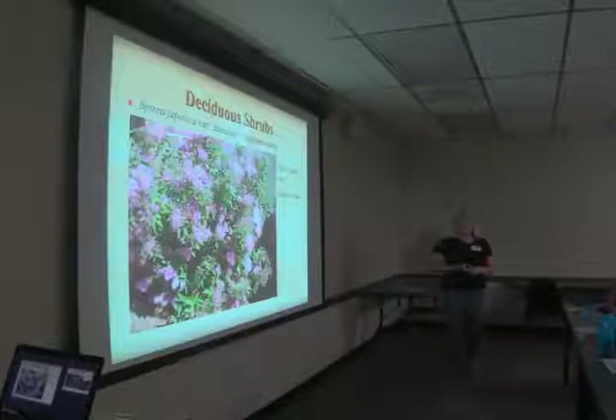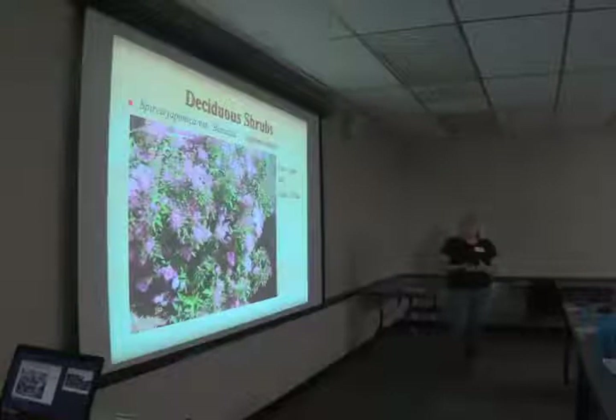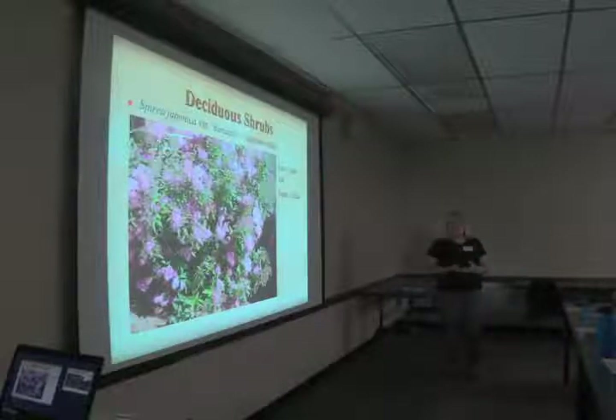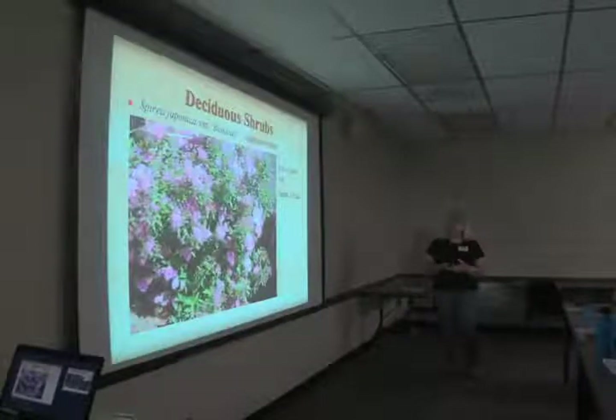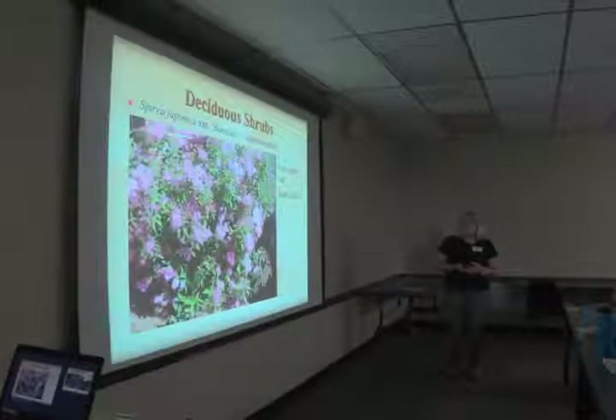Spiraea japonica var. Bumalda, Japanese spirea, takes sun to part sun and is from Japan and China. It's been growing in the bed on the east side of the building as long as I've been here — grows, blooms. During one drought it got spider mites and we just pruned it back and it came back. It's a good sturdy drought resistant plant.